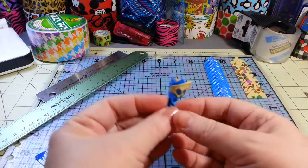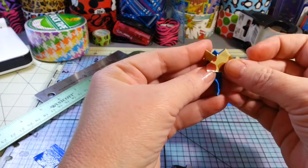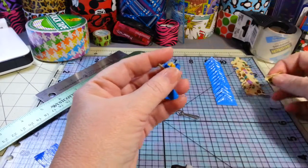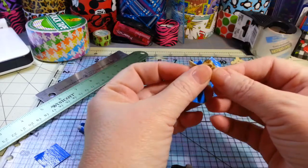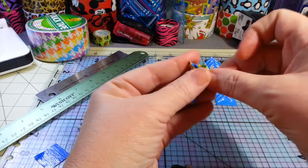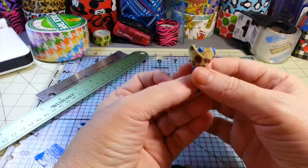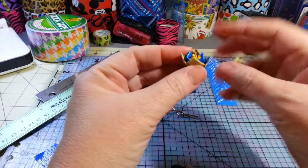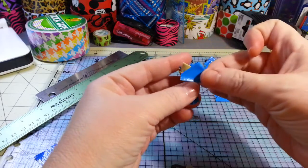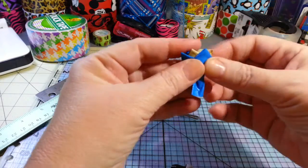My phone keeps clicking off for Facebook notifications — I'll have to turn those off because they're interfering. Anyway, I'm not going necessarily back and forth but just going where the empty spots are from that first row. Now it looks like this — I'm just filling in the empty spaces, going back on top where there was another petal before, and trying to keep them even.